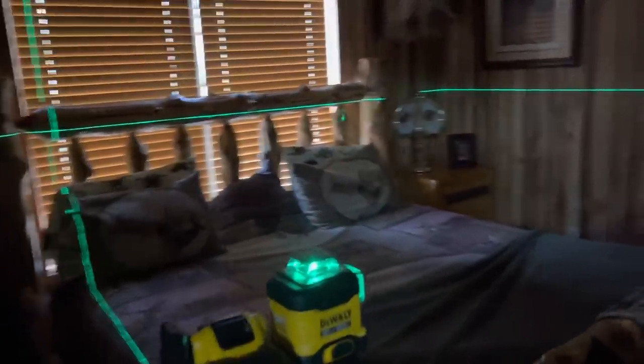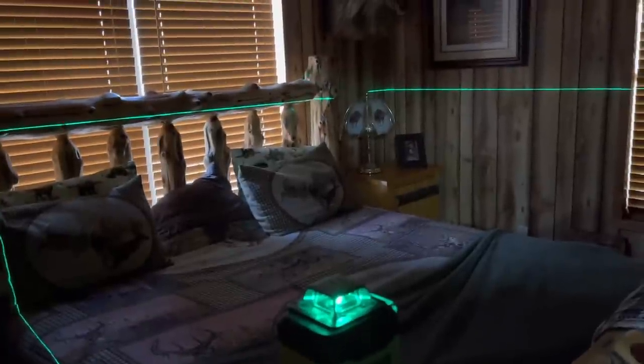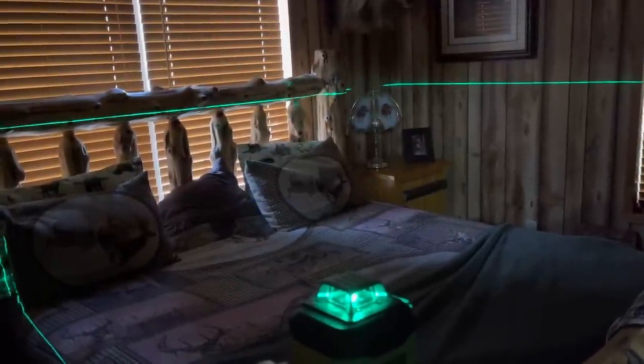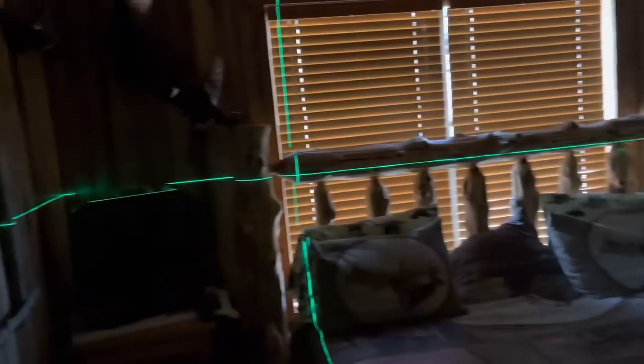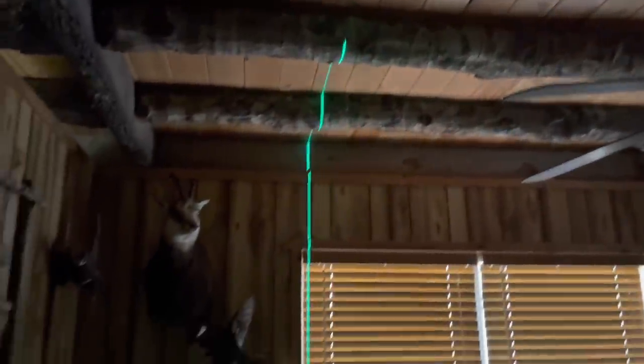I thought I was done with the video but not quite — I want to show y'all this. Say the foundation you're setting the laser on is a little crooked. It just floats out like water — perfect — moving anywhere you want to. I mean, incredible. Now I'm going with it.